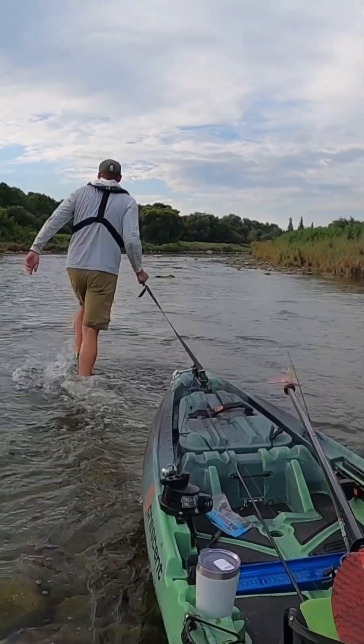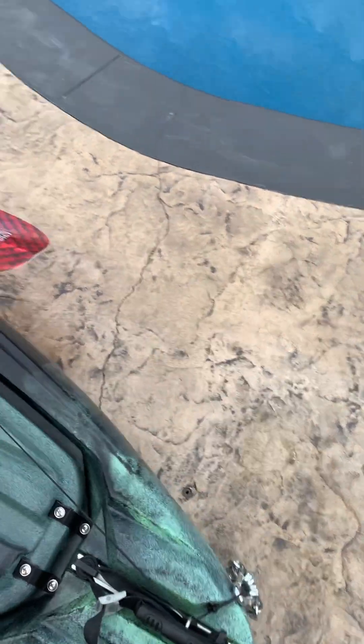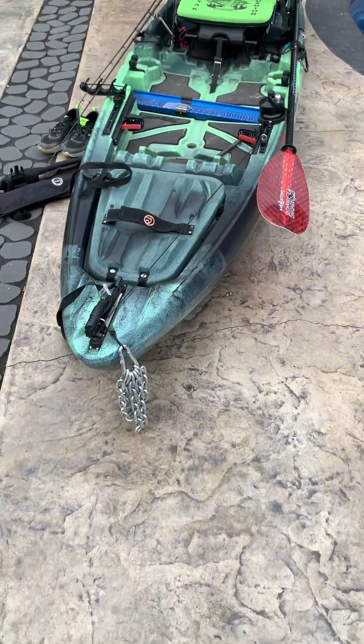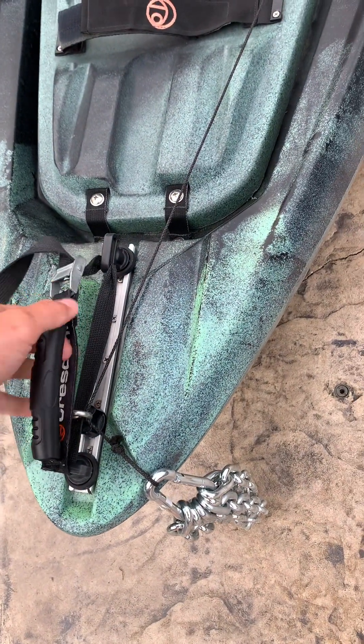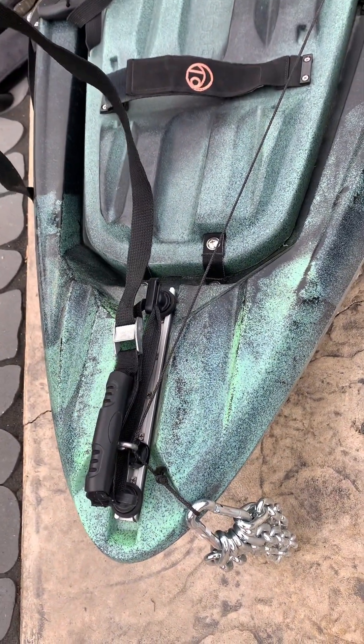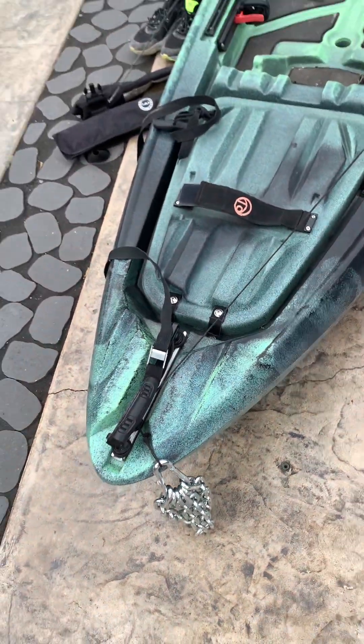I use this strap to drag the kayak down to the river and also drag it through shallow areas on the river. Starting from the bow, we've got that drag strap, and it comes with a cool little handle that you can extend to drag with.